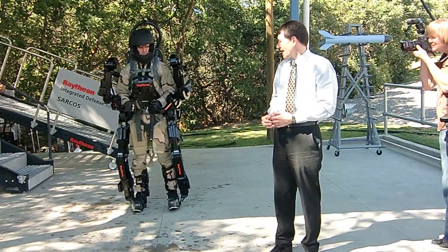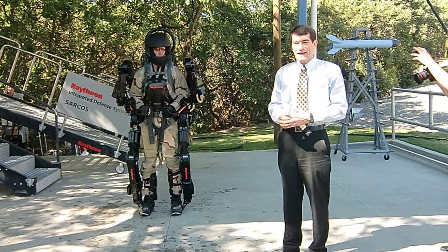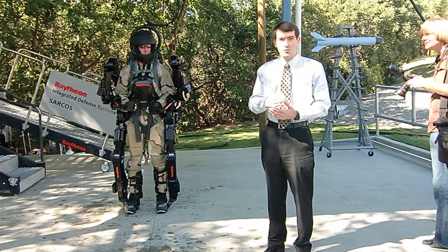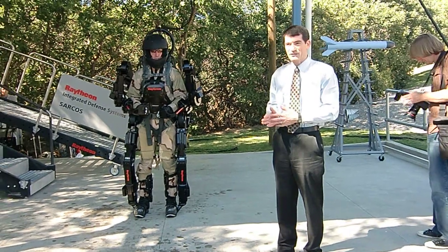Exos 2 had a goal of reducing power consumption, and so far it's about 50% of what Exos 1 was using, and yet it's actually higher strength and faster and more graceful.